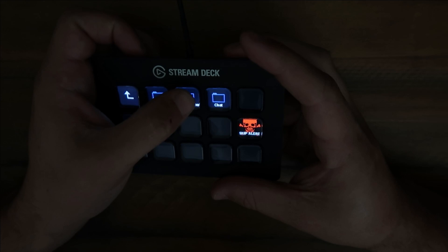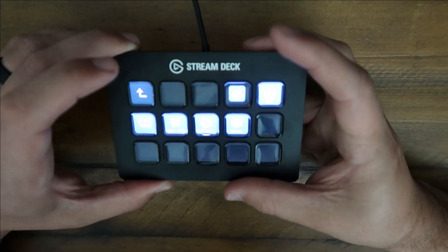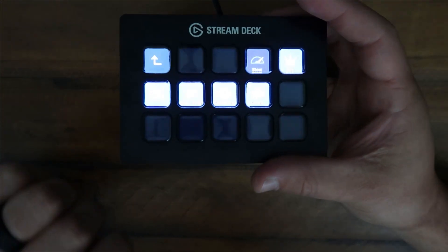Anything you want — it can just go folders on folders on folders on folders. You've got all your Twitch channels.